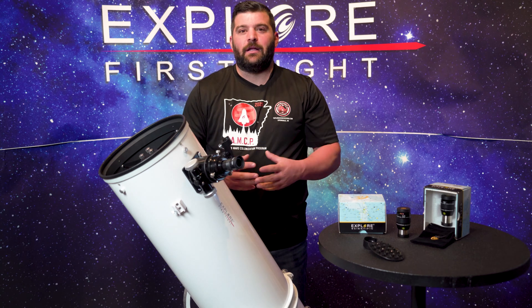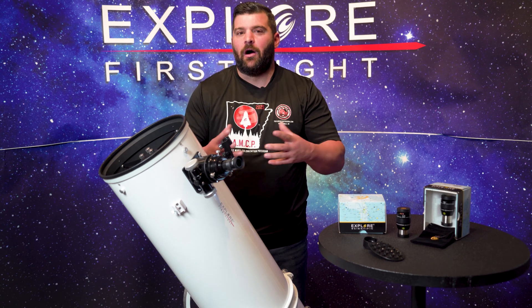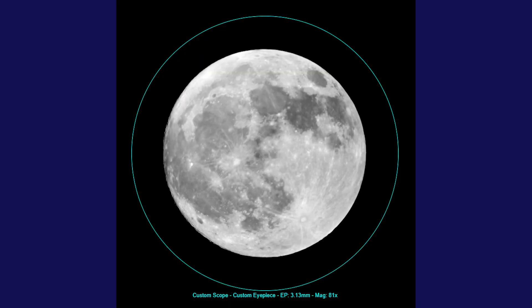With these Dobs you're going to get a lot of contrast in your images. You'll have a lot of things that will pop the longer you stare at objects, whether it be planets or some deep sky objects.